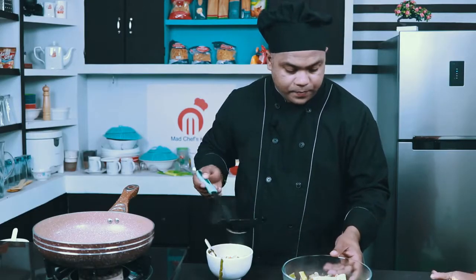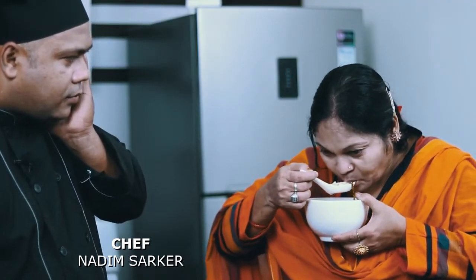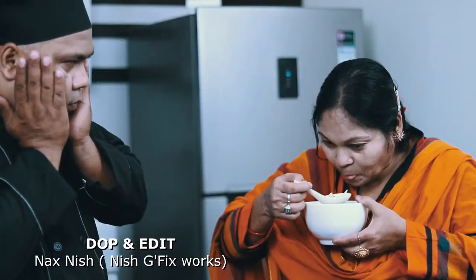Come on, I'll take one more. Did you eat it? Ok, it's good. Let's eat!